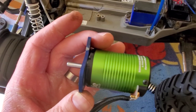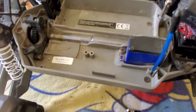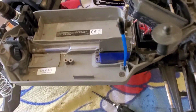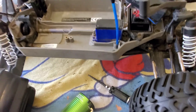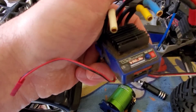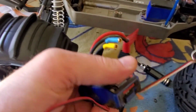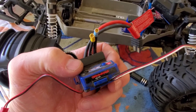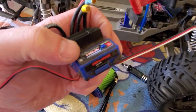The VXL ESC is actually a sensored ESC, which I think most people don't realize. Here's the VXL3s ESC — this plug pops out to reveal a sensor port. It says 'auxiliary' but that is a sensor port for the sensored ESC.